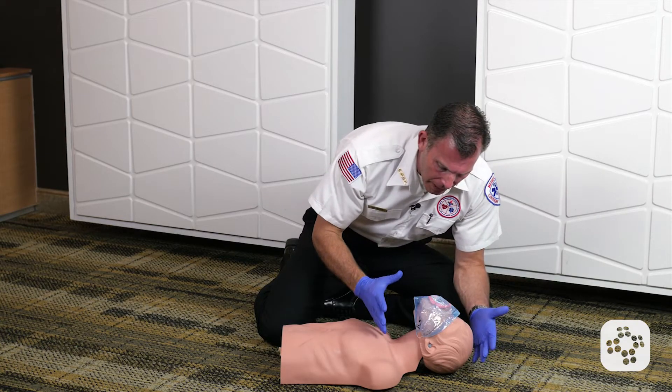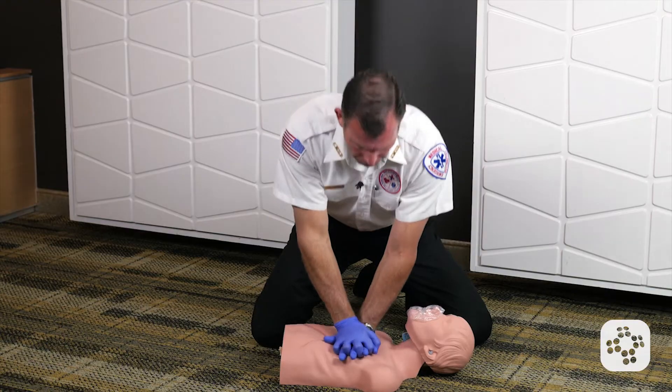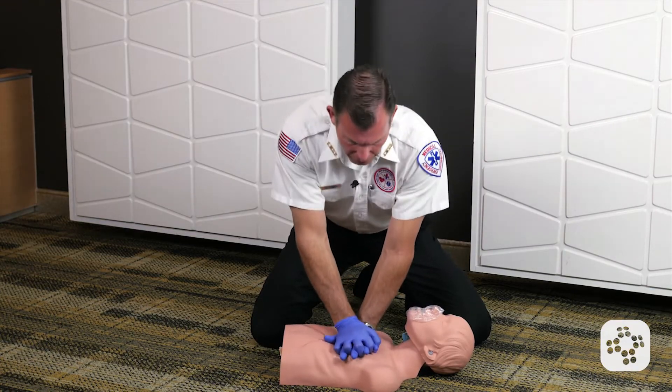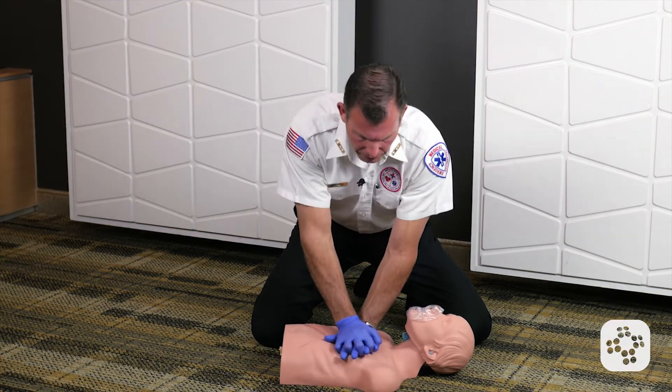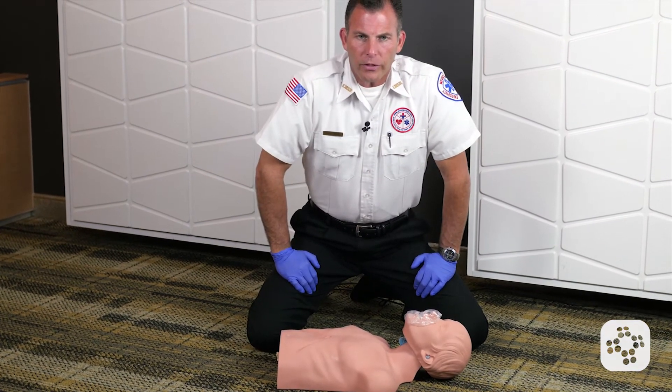If the patient is not responsive and not breathing normally, I'm going to go back into my chest compressions and do 30 chest compressions followed by two rescue breaths, and continue these 30 to 2 until help arrives or the person becomes responsive.